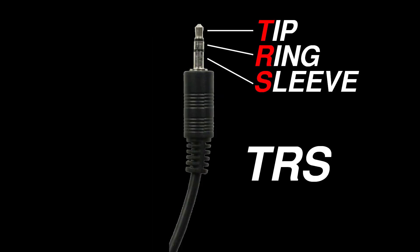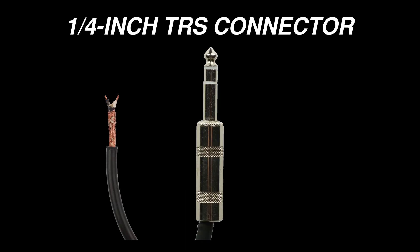This is a TRS connector. TRS stands for tip, ring, sleeve. Quarter inch TRS cables are most commonly used to carry balanced signals. They consist of two signal wires and a shield. To learn about how balanced signals work, watch this video.